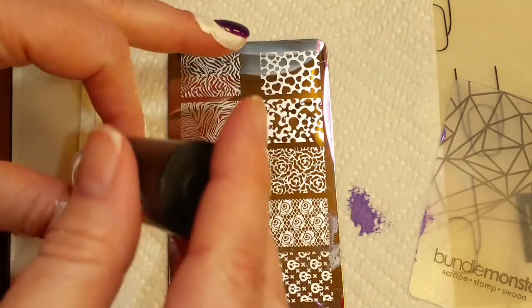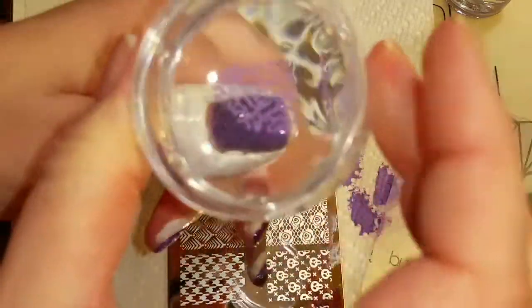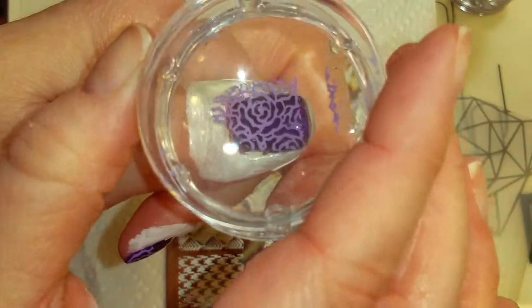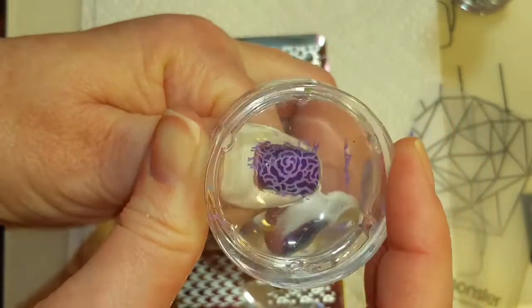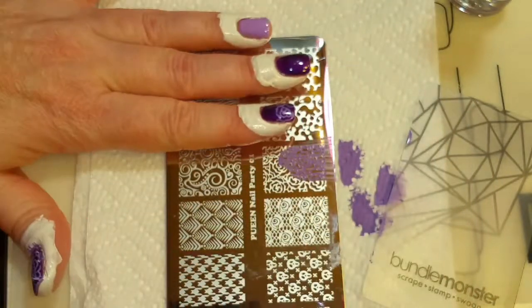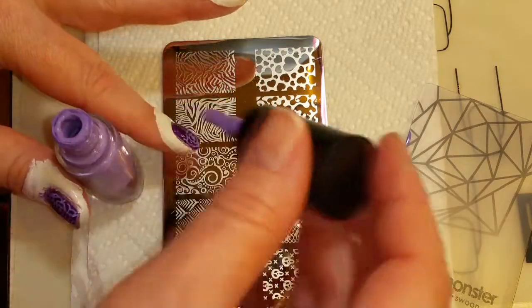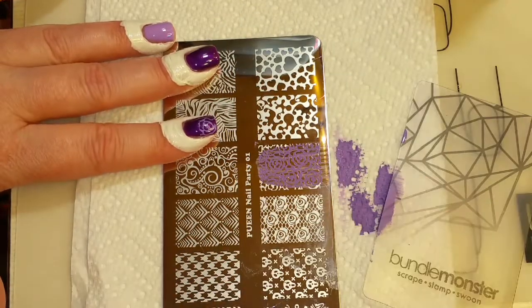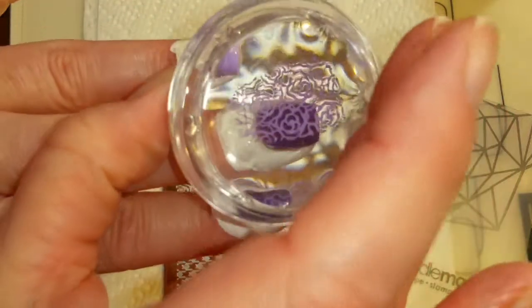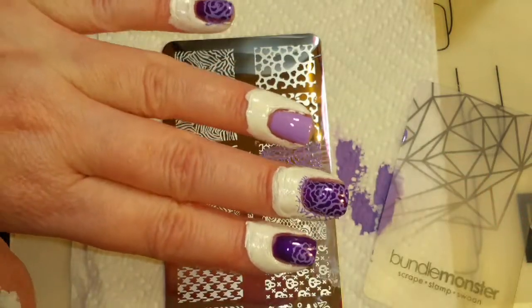Okay, for my thumb I think I'm going to do right here. This time I'm going to pick it up with my Bundle Monster Stamper and put the image down like this. Okay, and for my middle finger — oops, going to clean it again. For my middle finger I think I'm going to go right here.